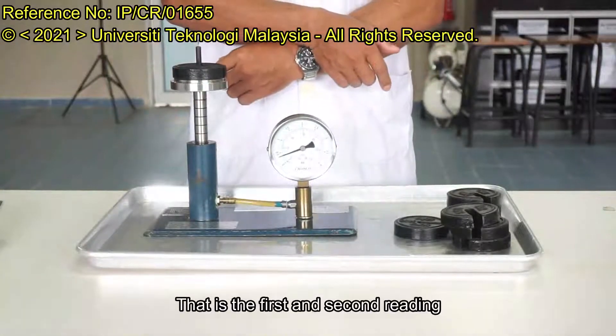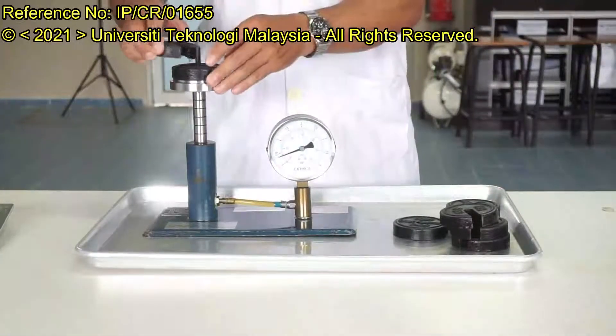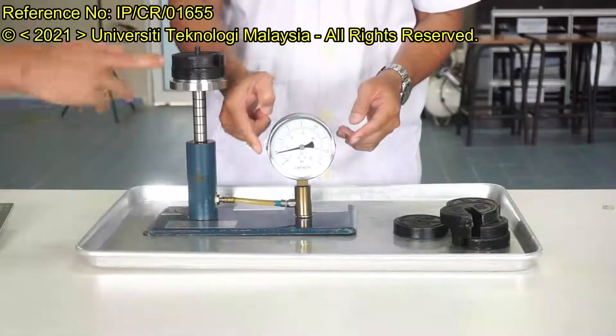That's the first and second reading. After that, increase the weight and start reading.